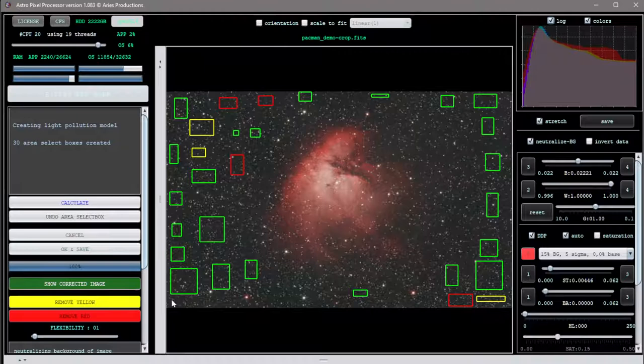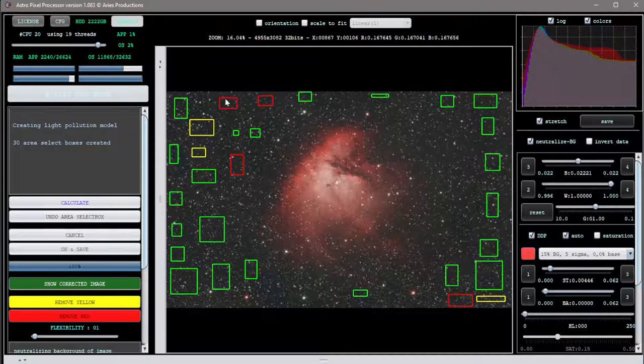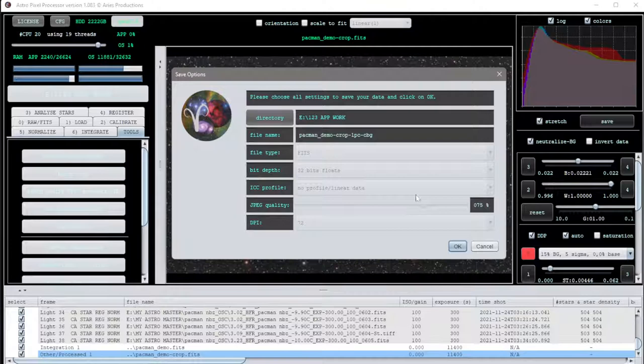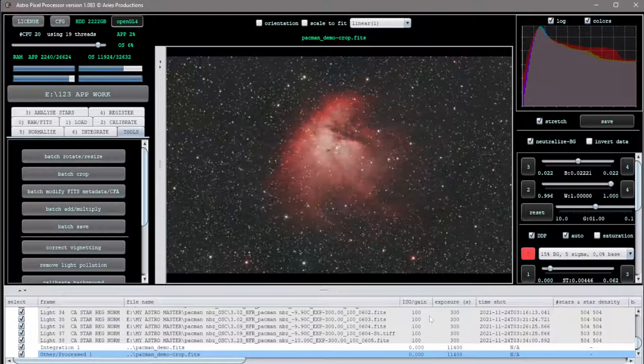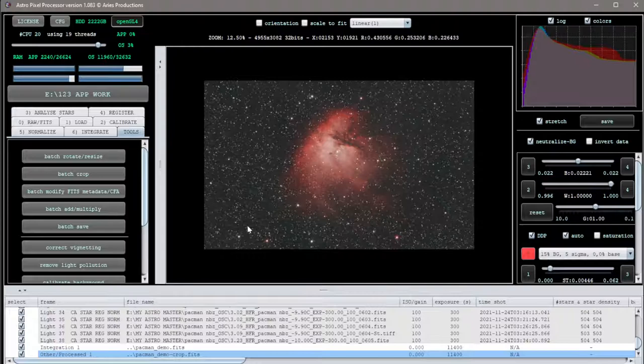It will think a little bit and pull all of that light pollution out. You can do it again - if the red didn't help you can say remove red, click right here, remove yellows if you want, then calculate again or add more boxes. I think it did a fine job so I'll say OK and save, making sure it saves as FITS. All that LP is gone - who needs flats, right? It was all red around here and the vignette's gone. It's kind of like a background white balance so you get a nice neutral black.